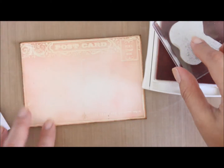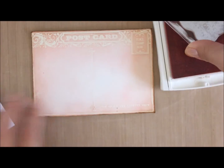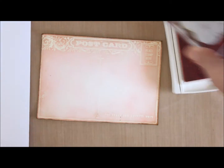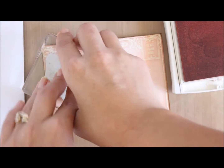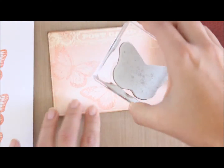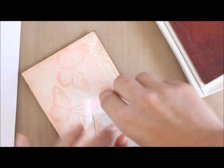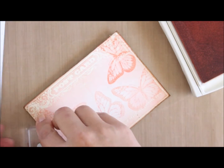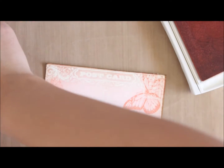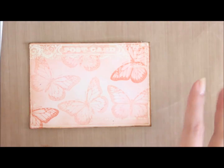I've got my Crisp Cantaloupe ink and the big butterfly from Best of Butterflies. I'm going to do the stamp-off stamp-on technique — inking it up and stamping it off onto a scrap piece of paper first, just putting a couple of darker ones on there. That's going to be the background of my card base.